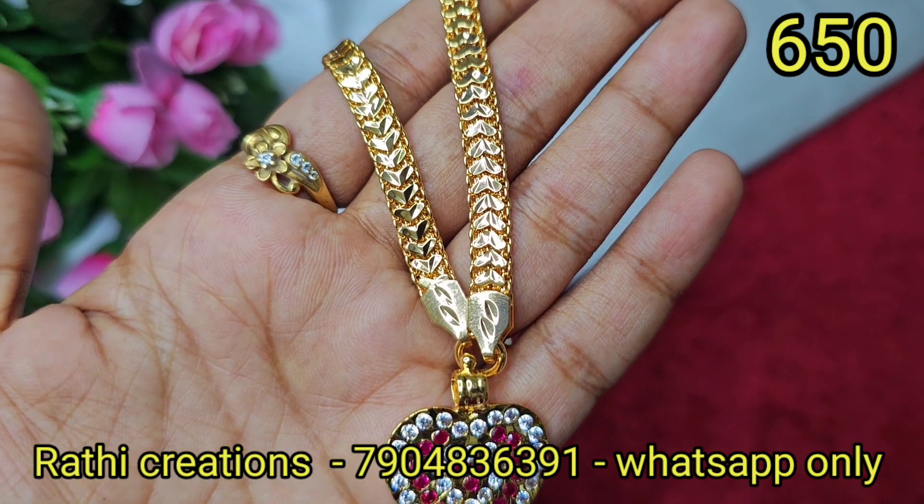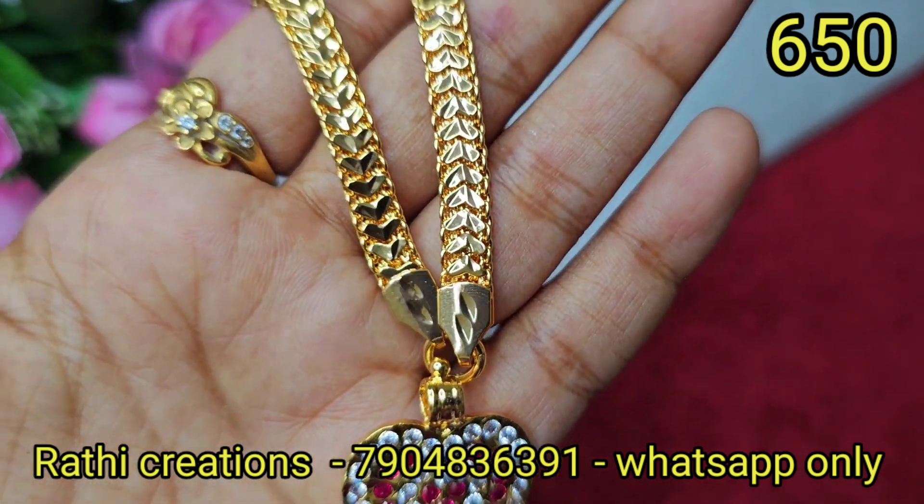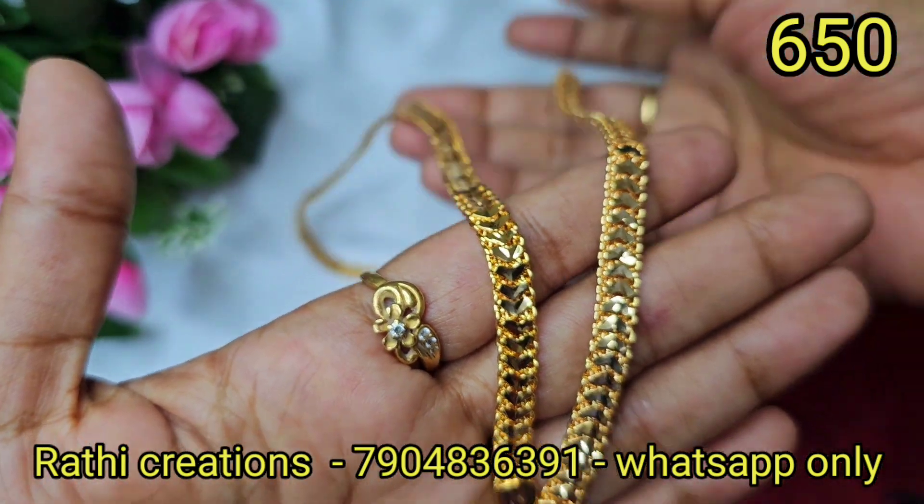Prices are $850, $880, and $100. Once paid, share your screenshot and send your address to place your order.